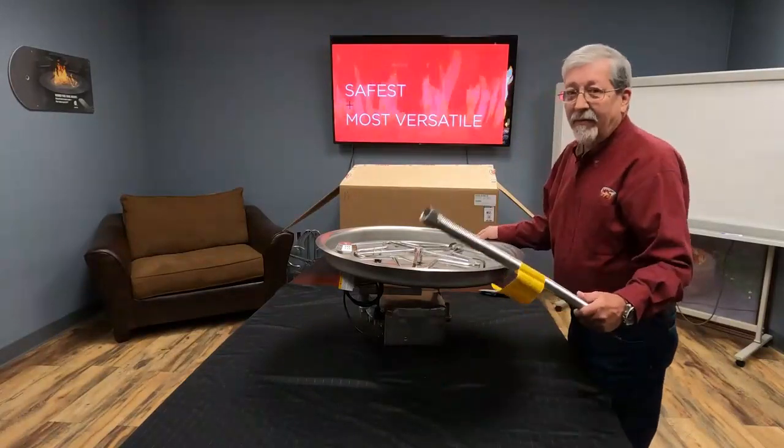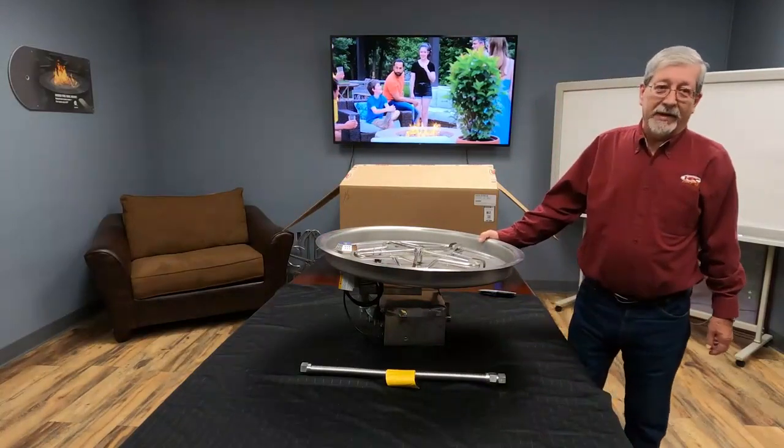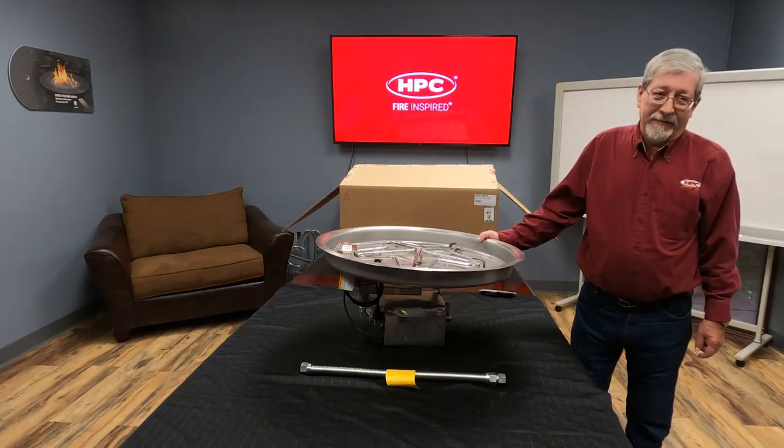Now we have your fire pit unpacked. We have your flex line and all of your accessories. You are ready for installation. Thank you for purchasing from HPC Fire Inspired.